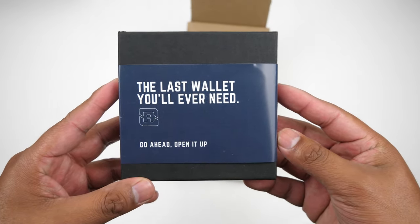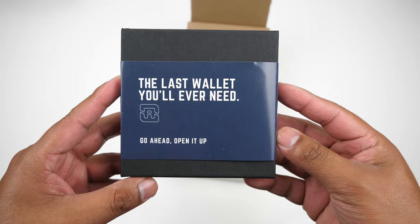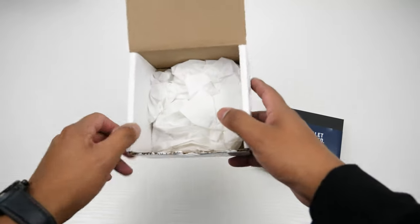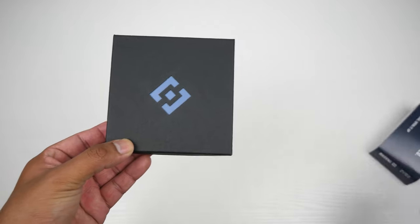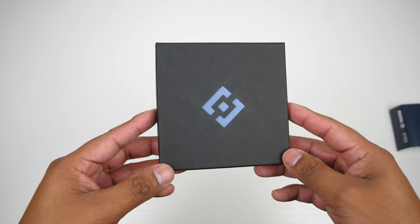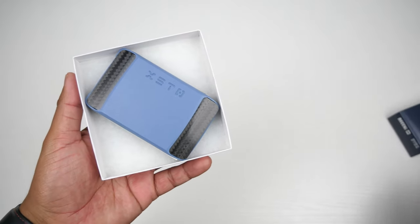Hey guys, welcome back to another video. Today we'll be taking a look at the X-Store wallet from the company Akini. On the sleeve of the box it says 'the last wallet you will ever need' — that's a bold claim, I like the confidence. Taking a look inside, it has a very simple presentation and you will be greeted with the wallet right away.